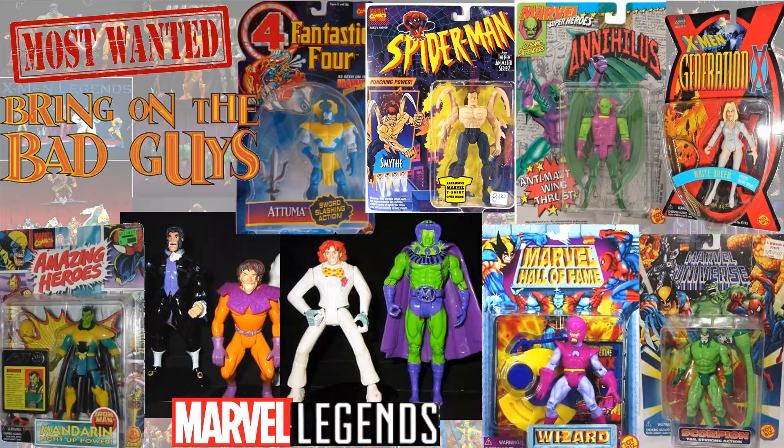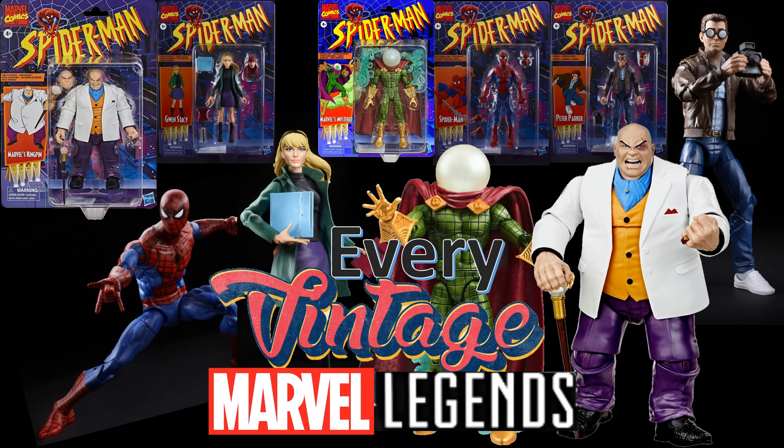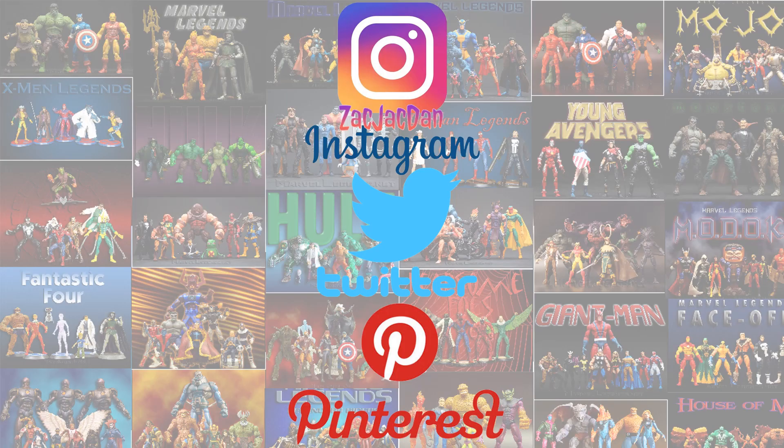Guys, I hope you enjoyed this video. Leave any comments, hit that notification bell so you're aware of any new videos. Subscribe to the channel if you haven't already, hit that thumbs up, and share this video with your friends. Check out my other Every Marvel Legends videos and my top 10 list. Also check out my son Zack Legends' channel — he has lots of figure reviews from Marvel Legends and news. Don't forget to check me out on Instagram, Twitter, and Pinterest, where you can find all the photos from these videos. I'll talk to you guys later.